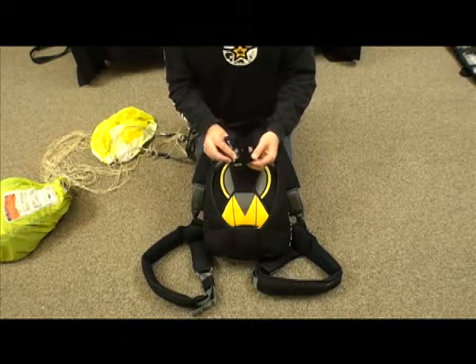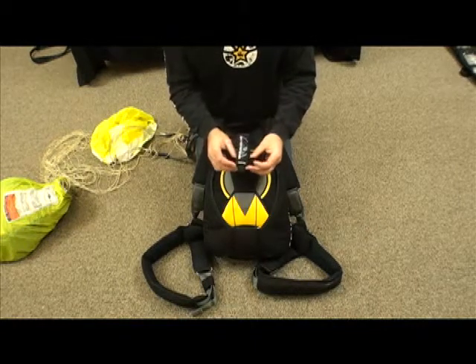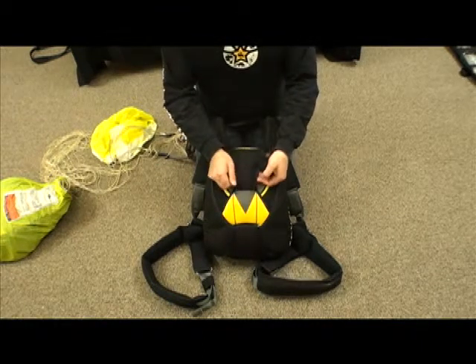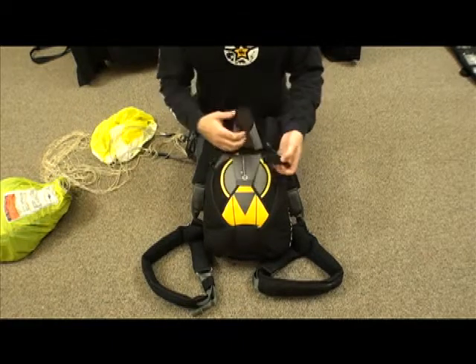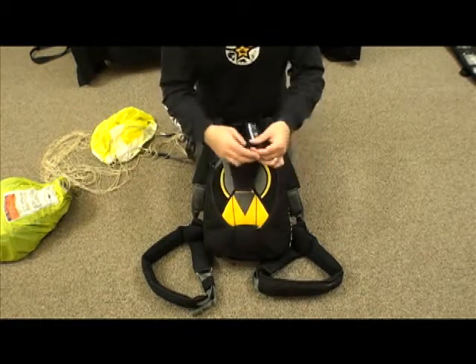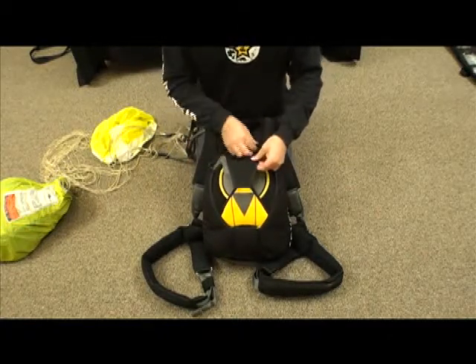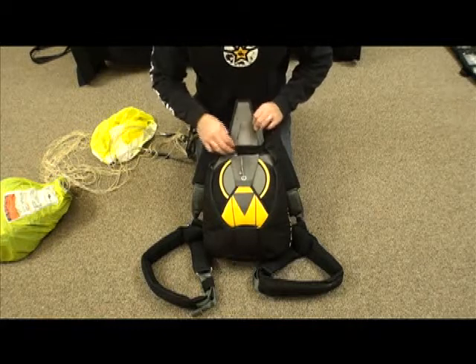But if you've gone through all that and you want to see how to install one of these, here's the SkyTie. These can be installed on most rigs — this happens to be a basic rig. Open up the reserve pin cover flap, take your SkyTie, and stretch it over until it comes all the way up to the top of the flap.